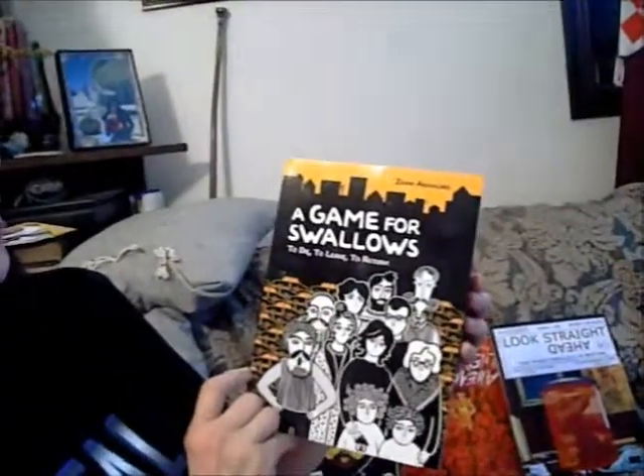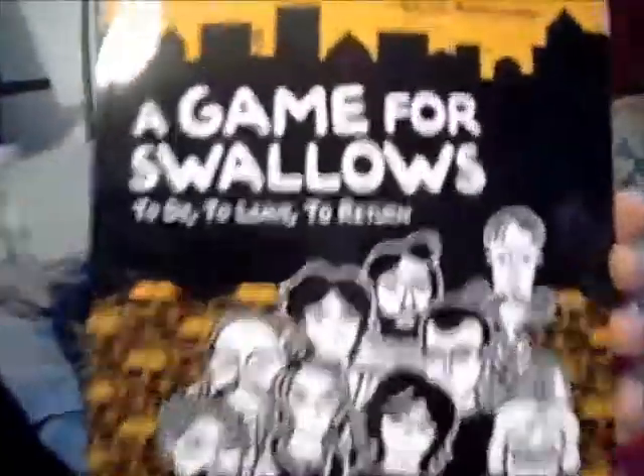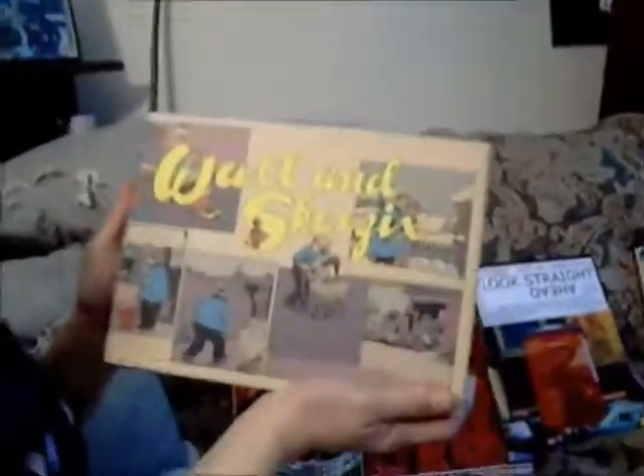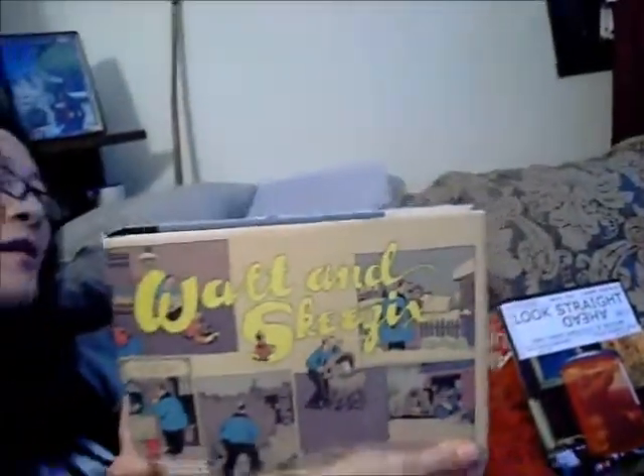The next thing I will read and review for you is A Game of Swallows: To Die, To Leave, To Return — that's about Lebanon and a family trying to live through a civil war in Lebanon. Pretty heavy stuff. It does remind me of somebody else's work, and I think you know who. And one other thing I will review is Walt and Skizix — this is a really old series, a newspaper strip all put into one book. I think it's good for us to look at some old stuff once in a while, especially if you've never seen it before.